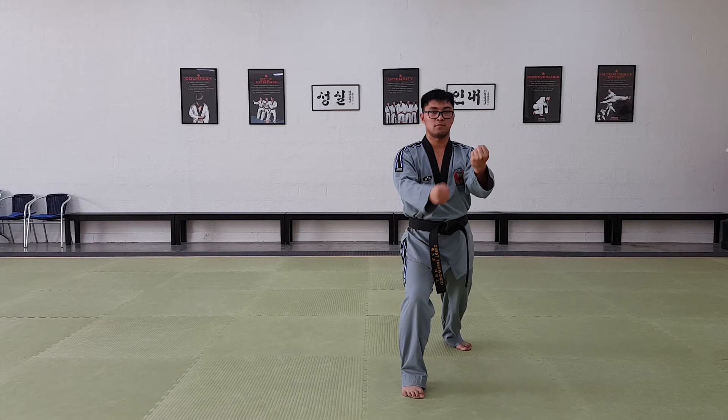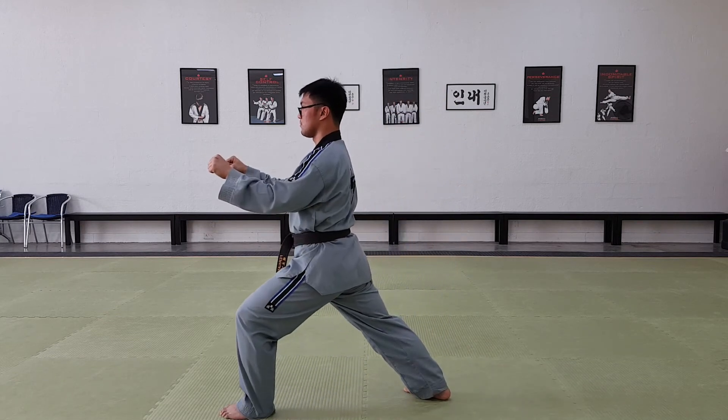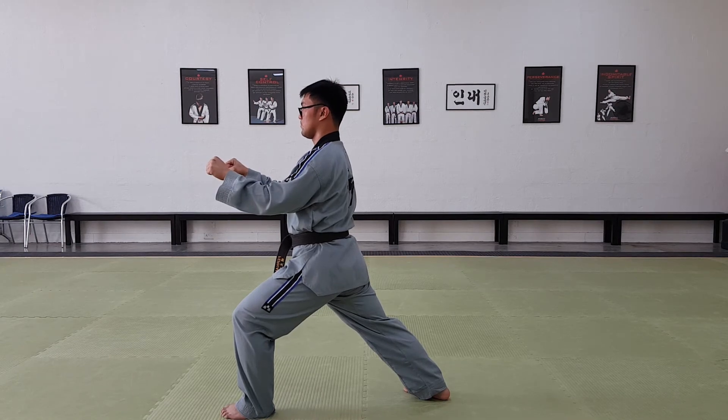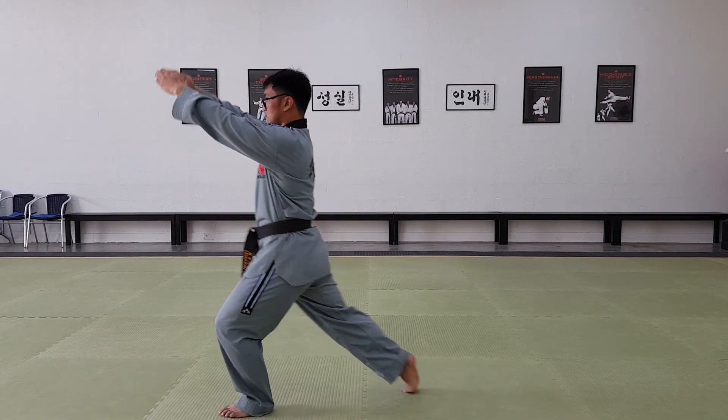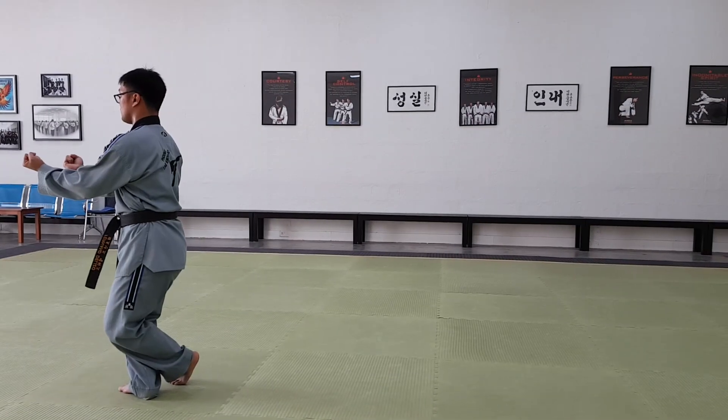Cross your arms. Cross turn. Double outside block. Grab. Knee strike. Step forward. Cross behind. Double under. Punch.